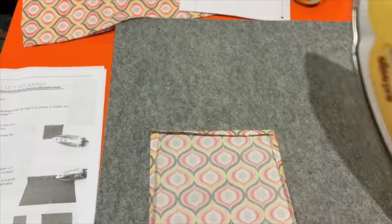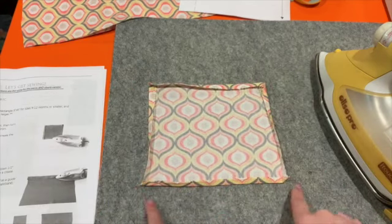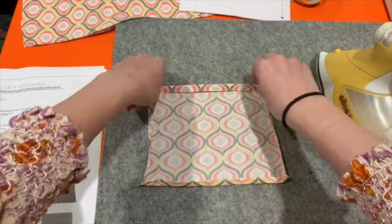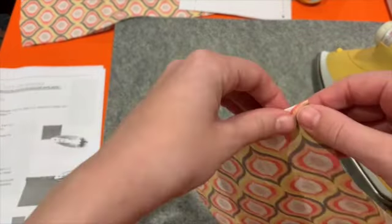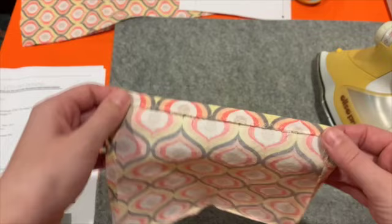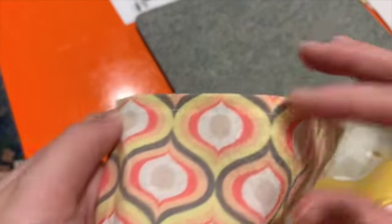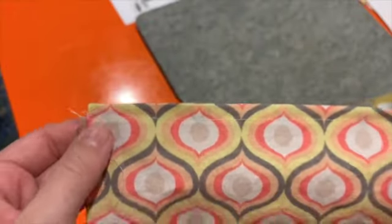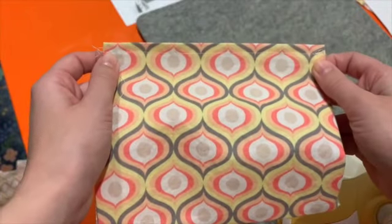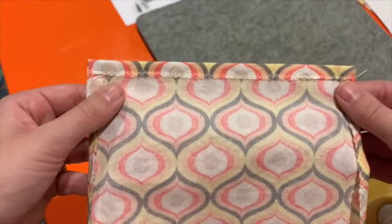Now you're going to top stitch one of the long sides — it doesn't matter which one. When I say top stitch, I mean just a single straight stitch down that edge — that's going to be the top of the pocket. So you can see here I've just stitched a straight seam along one of the long edges of this pocket.